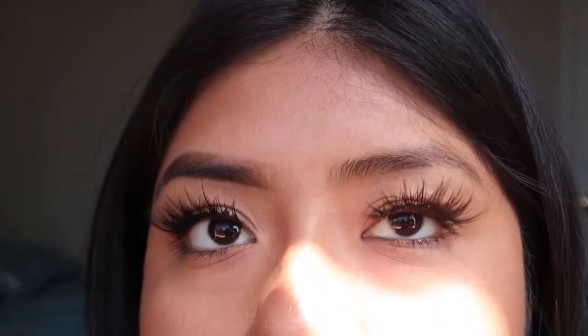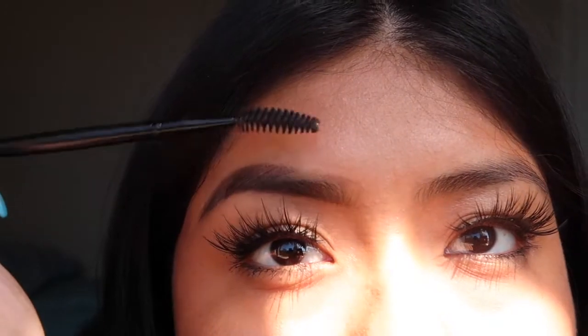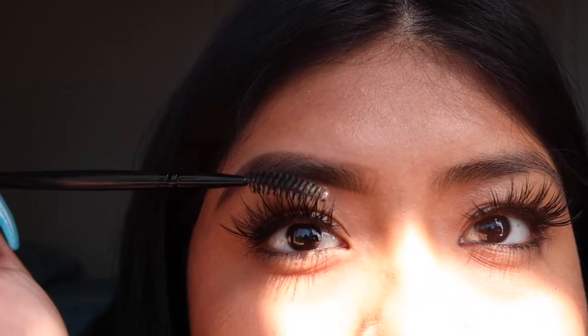That's how I do my brows. Look at the difference — this side is done and the other side isn't. And I'm just gonna brush them up a little bit.